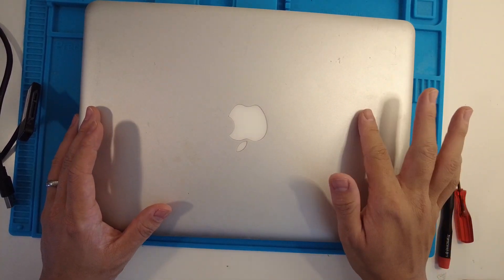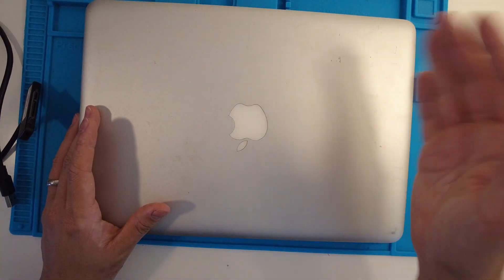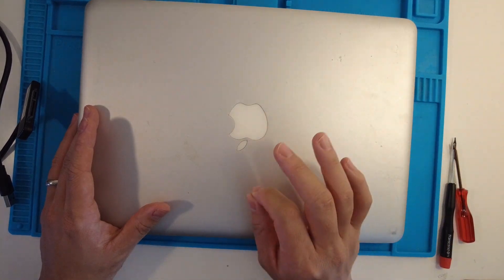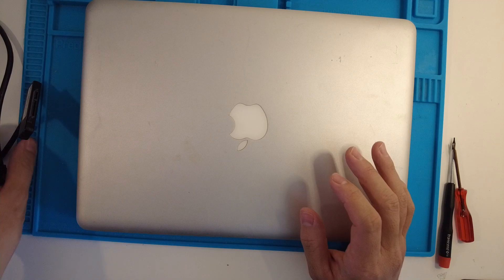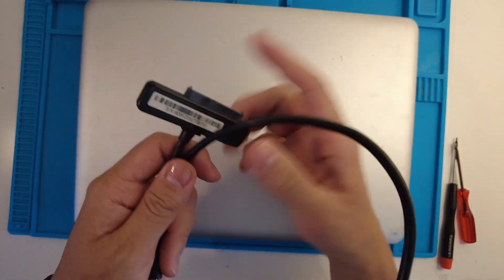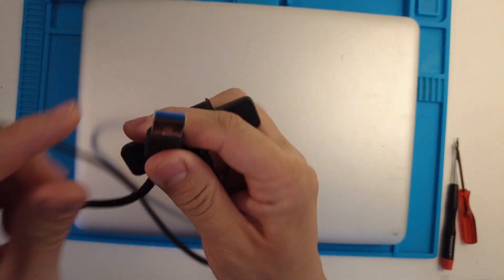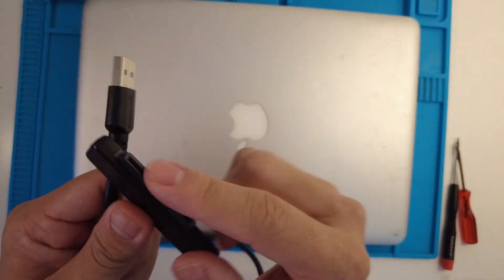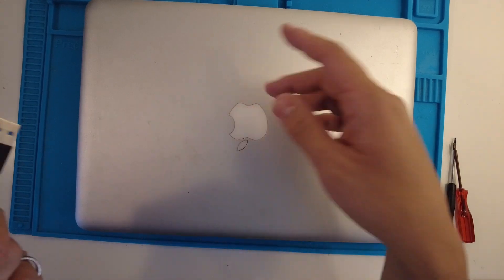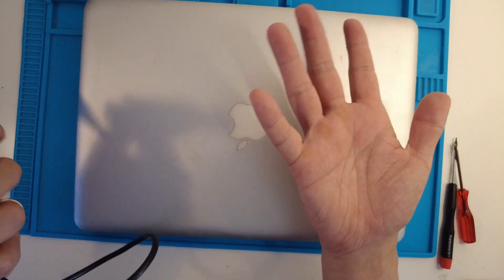This basically applies to MacBook Pros from 2008 to 2012. The newer versions of the MacBook Pro have a different method, but this is going to use the 2.5 inch SATA drive. I'll be using one of these cables which you'll need to get from Amazon — I'll leave a link in the description. It's a Sabrent USB 3 to 2.5 inch SATA adapter, and we're going to use this to take out the hard drive and plug it into the new computer so we can get the data out.